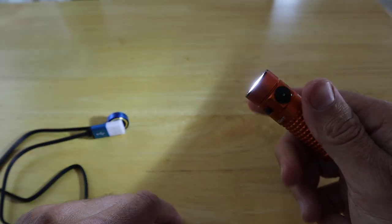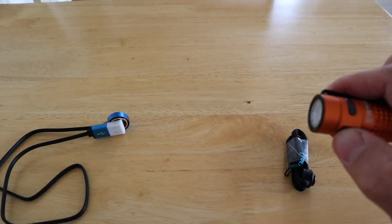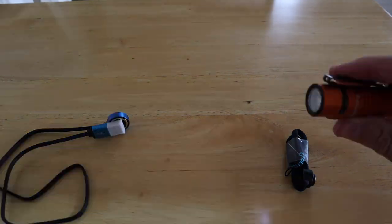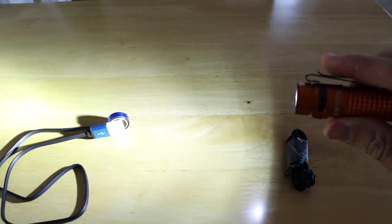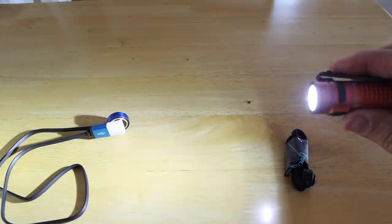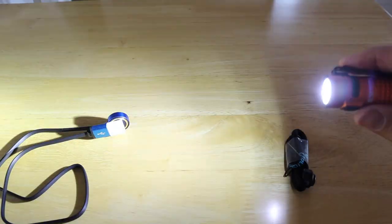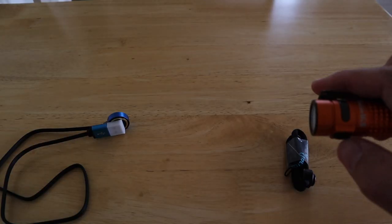If you click it three times, the torch enters a strobe mode, which would be great for attracting attention. If you needed to do so on the side of a hill, that's going to be seen for miles around. If you need help, use that.